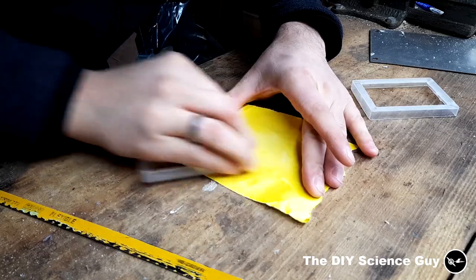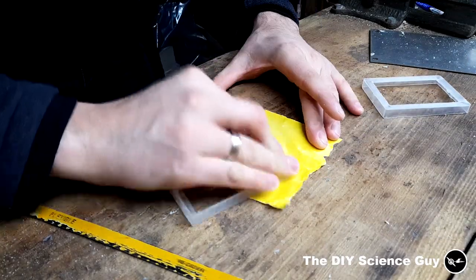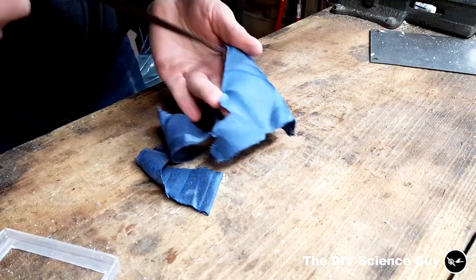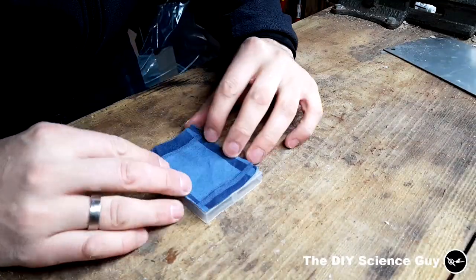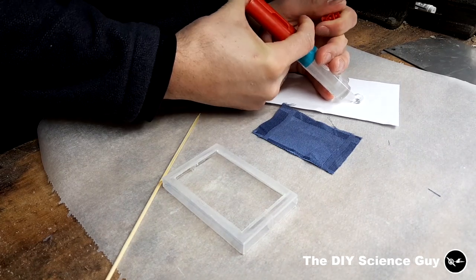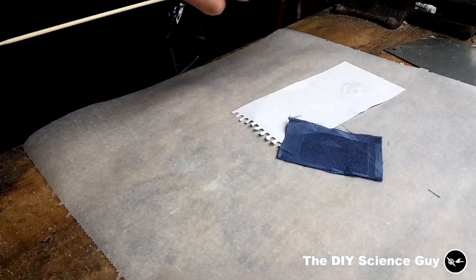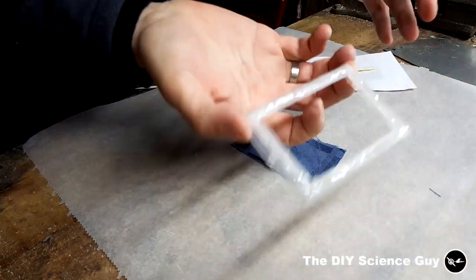I sanded the bottom so it would be nice and flat. Then I drew and cut out a rectangle out of this nylon sheet. I applied some two-component resin to the bottom sides, and then I placed it on a piece of nylon.